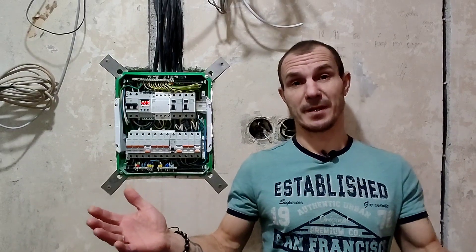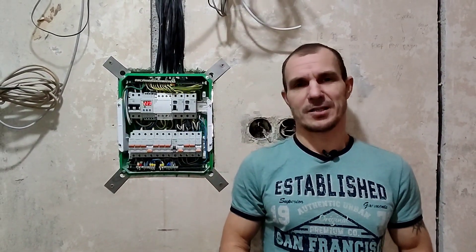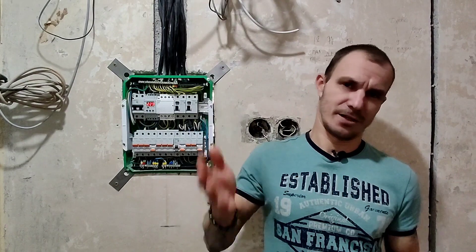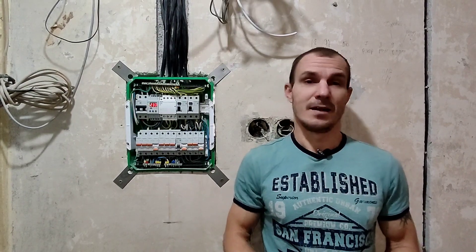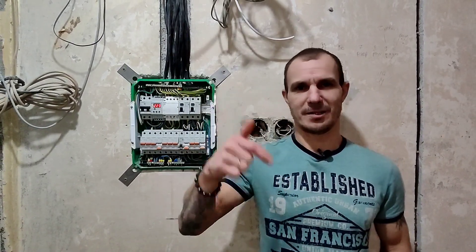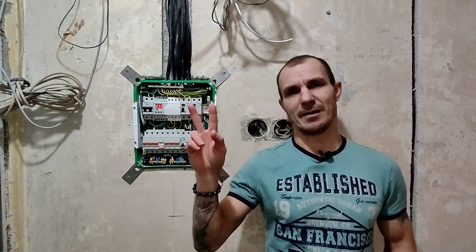На этом все, друзья. Глобальные работы по электрике завершены. Конечно, остается еще много мелочей. Возможно, будет еще один финальный ролик с подключением всех розеток, выключателей и других разных мелочей. А может быть нет. Спасибо, что смотрели это видео. Подписывайтесь на канал, ставьте лайки, пишите ваши комментарии. Всем вам огромной удачи и пока!